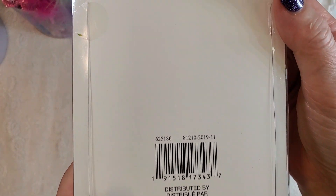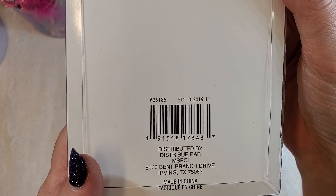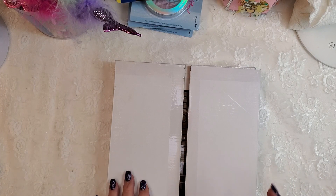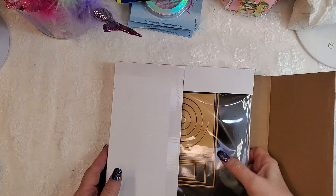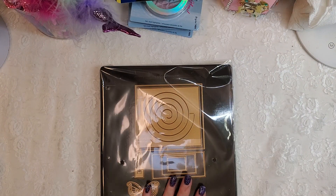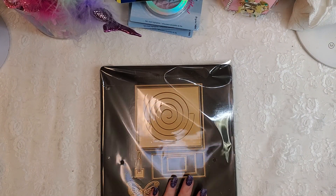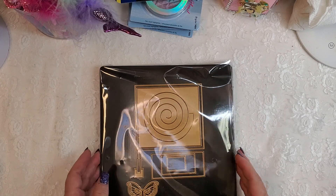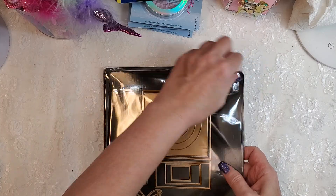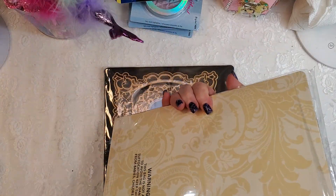Let me go ahead and share that with you — there's the SKU on that. I kept forgetting to show that and I apologize. So let's go ahead and get started. I did an Anna Griffin die haul, and gosh these are so heavy, guys. Let me go ahead and open this first one.